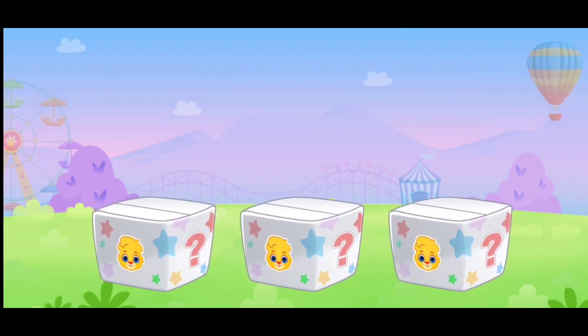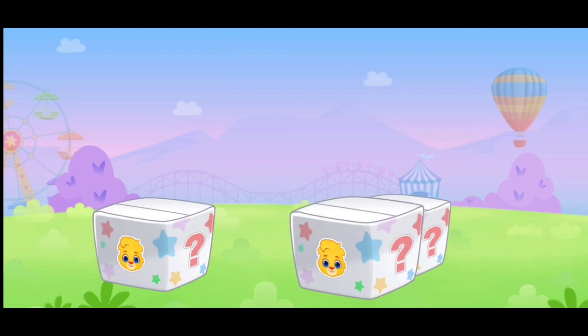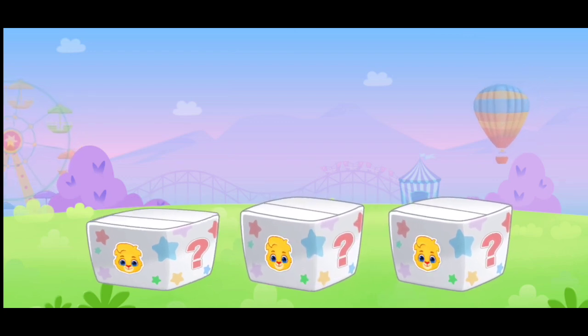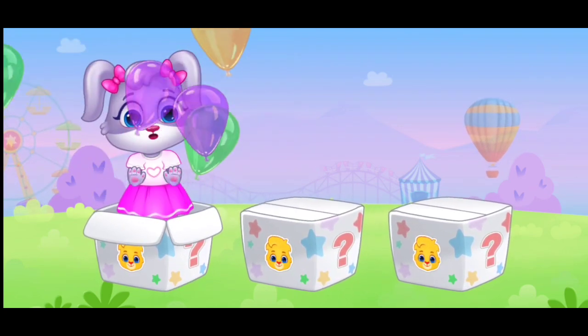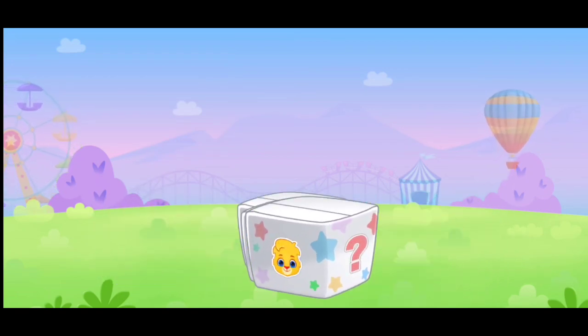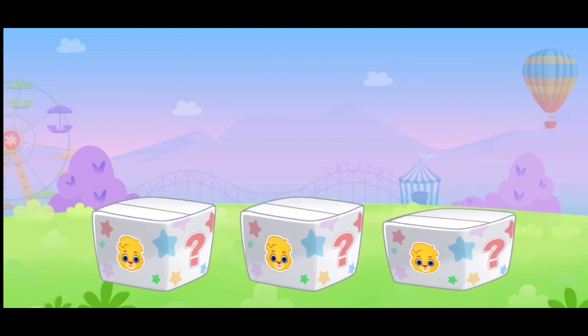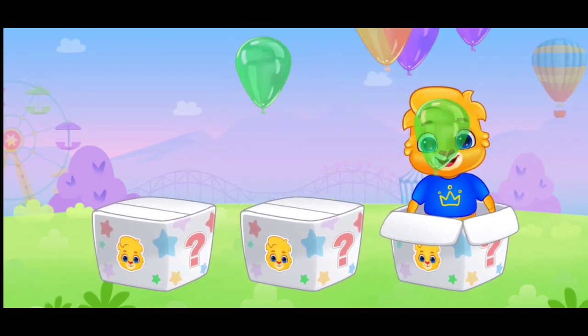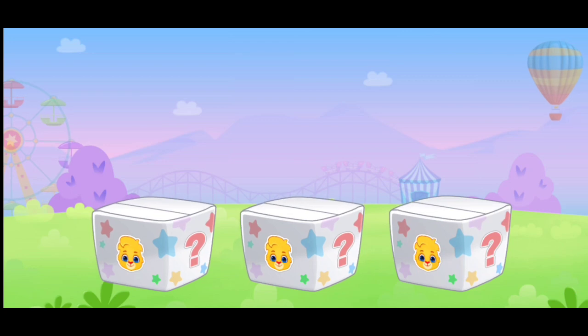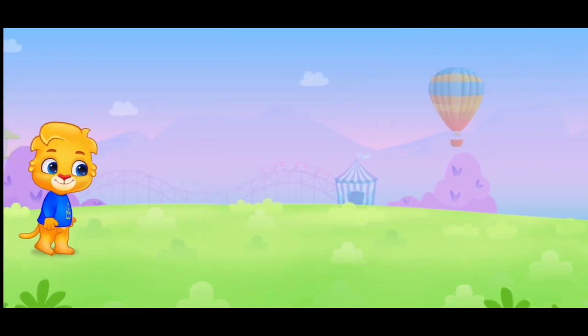I'm hidden in the box. Can you find me? Nice. Whee.